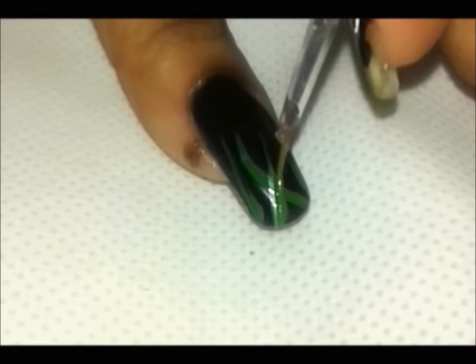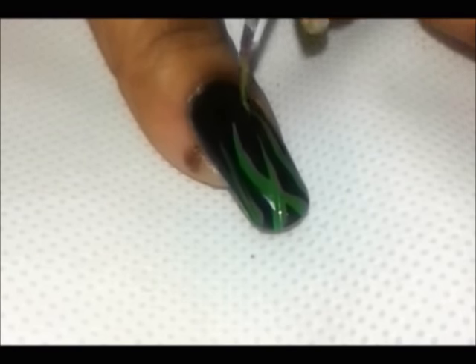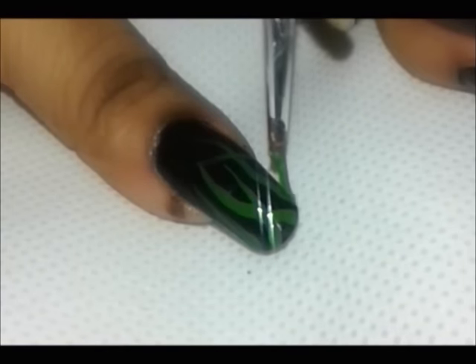Once you're done with your base coat, take a green color and add some stripes. Like so.